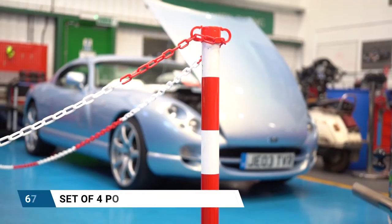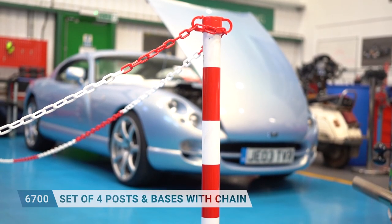Starting with the workshop package, this is an exclusion package that basically segregates the non-qualified technicians or members of the public away from a high-voltage vehicle.